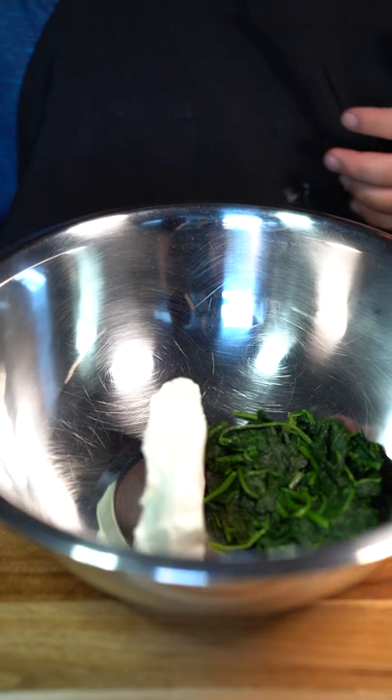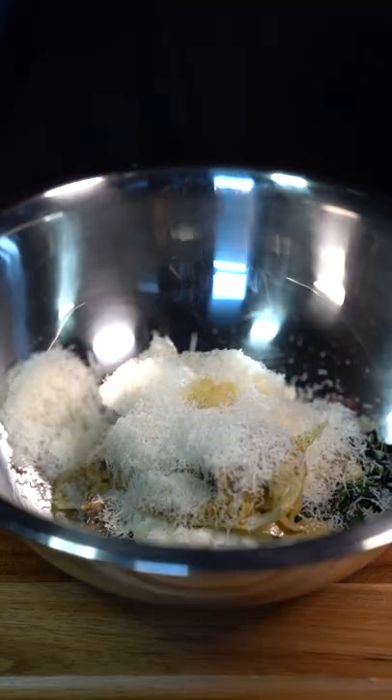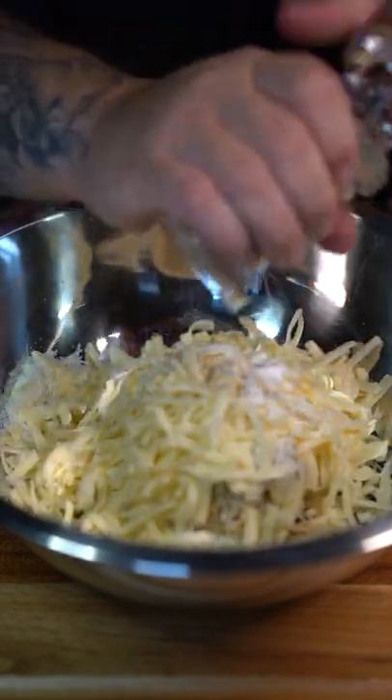Put your spinach into a bowl. Add one block cream cheese, artichoke hearts, sour cream, freshly grated parm, minced garlic, a good amount of mozzarella cheese, and some salt and black pepper.